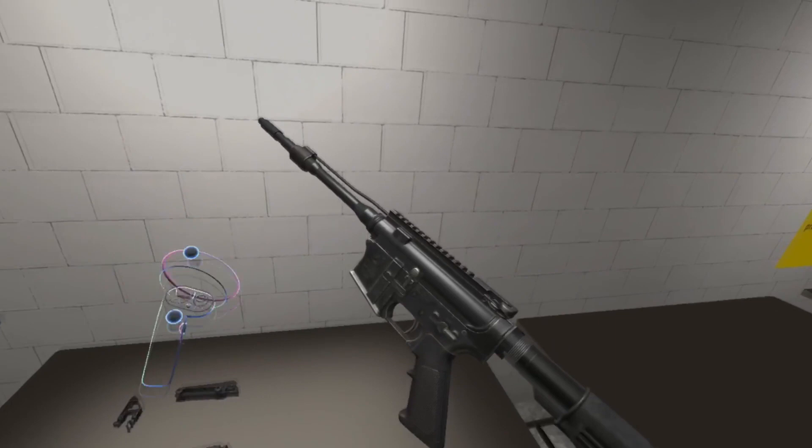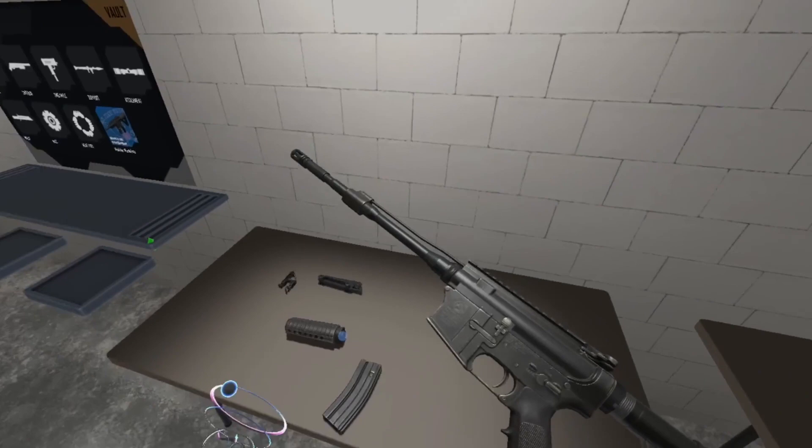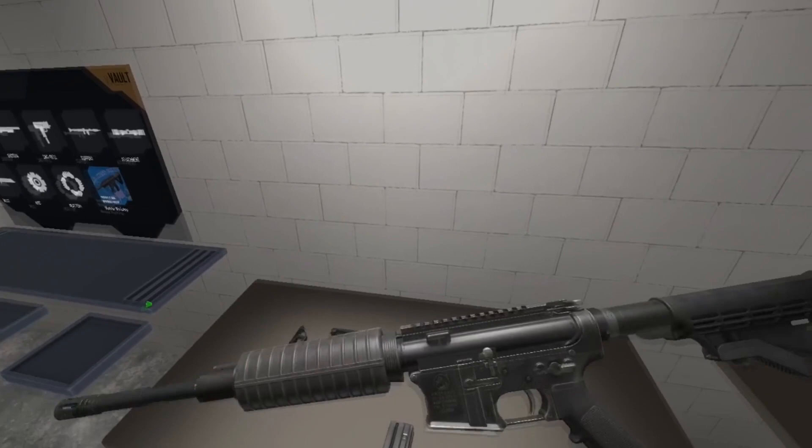That rifle needs a muzzle device on it. Take that A-2 birdcage and put it on that rifle. Now. Since you have not achieved the rank of gunnery sergeant, you will need a hand guard. Pick up that guard. Put it on that barrel. Go — come at it from an angle. Hover. Release. Attach. Good.